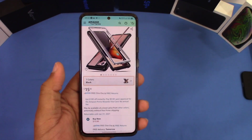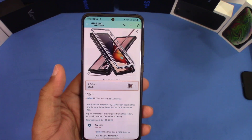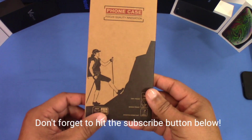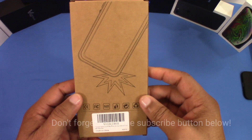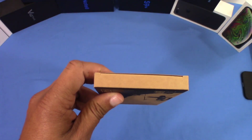Hopefully the fingerprint reader works with the screen protector, but we'll see. I'll put the link in the description if you want to get it. Here's the box it comes in — phone case, innovative, military standard, drop protection, dirt proof, shock proof, and scratch resistant. Not much else on the box.